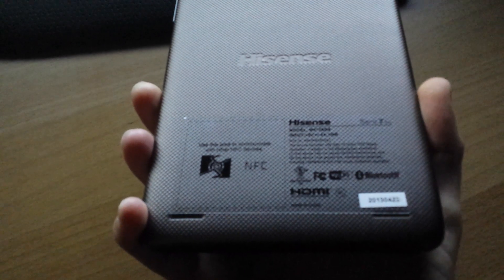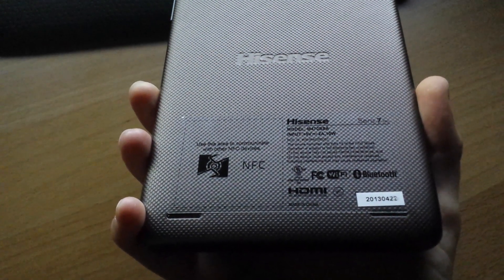Quick video of the Ciro 7 tablet. It's a Walmart tablet, pretty cheap, but $150 bucks gets you pretty much better than the Nexus 7 tablet.